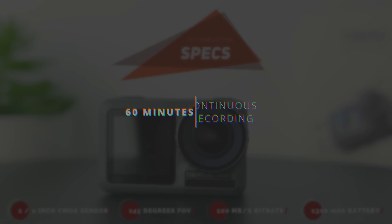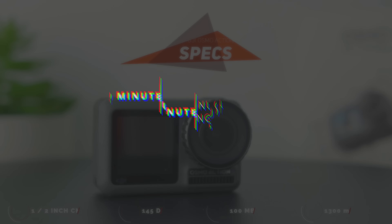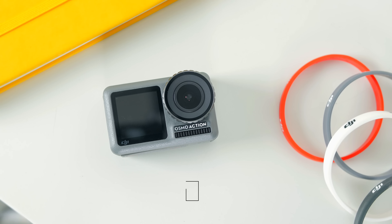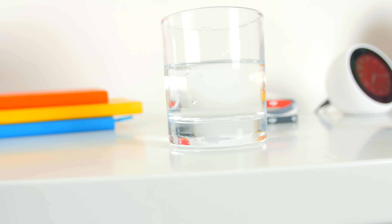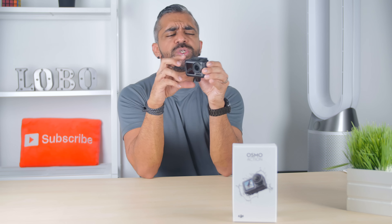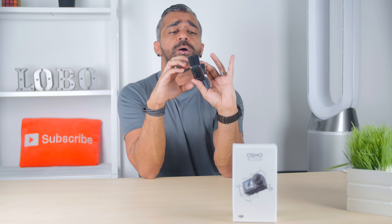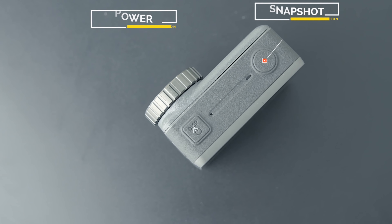Going over to the specs of the DJI Osmo Action: it has a 1/2-inch CMOS sensor with a 145-degree field of view, a high video bit rate of 100 megabytes per second, and a 1,300 milliamp battery which can last about 60 minutes at its highest resolution of 4K up to 60 frames per second. You'll get better battery life shooting at a lower frame rate. Dimensions are 6.5 by 4.2 by 3.5 centimeters, it weighs 34 grams, and it is waterproof up to 11 meters.